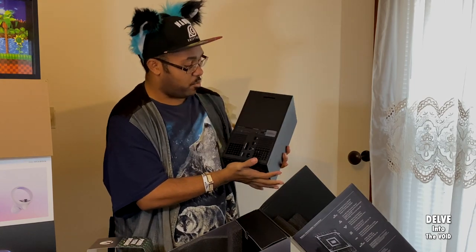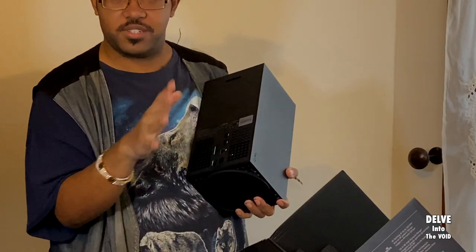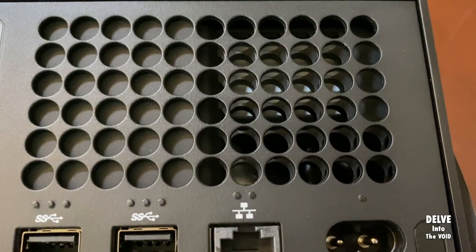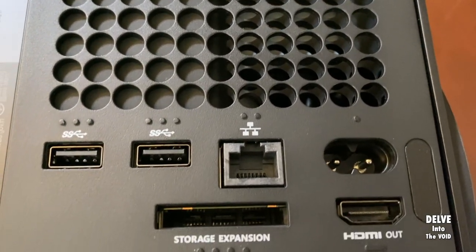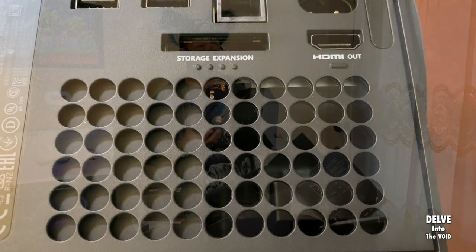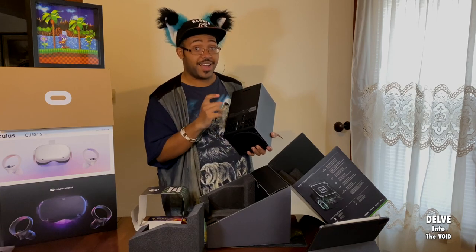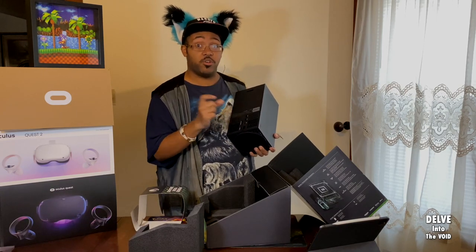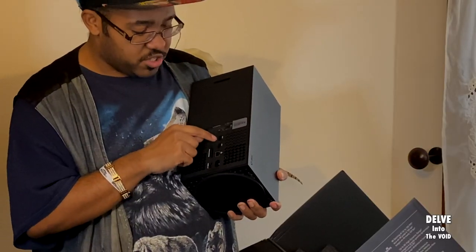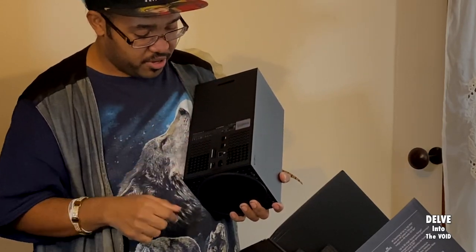We have more ventilation, a lock — so you know, for demos and busy areas and stuff — a power supply, HDMI out, storage expansion which you have to pay for. I think it's 200-some dollars for an extra terabyte of super-fast SSD storage. I will probably end up getting that sooner or later. And two more USB ports, all 3.1, and an Ethernet port.